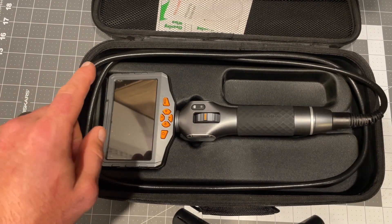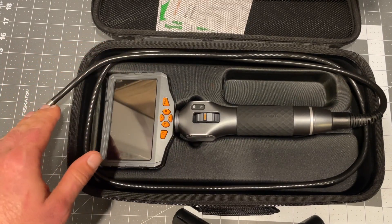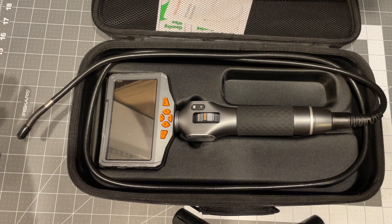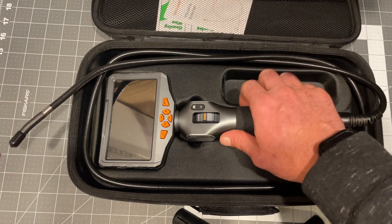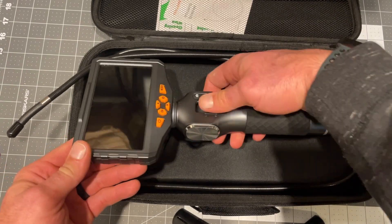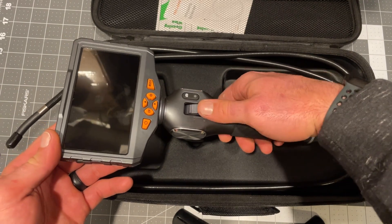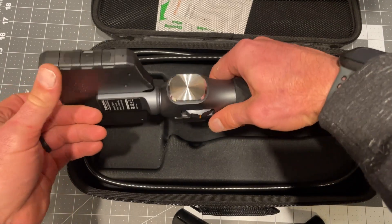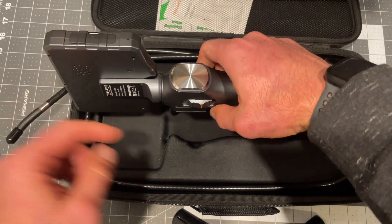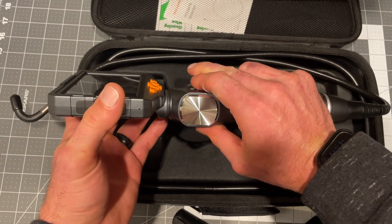This is the 0.33 camera size. The 0.25 is about $100 more and I just didn't feel like it was worth it — this is plenty good enough. I'll just drill a bigger hole if I need it. And this was brilliant: the wheel is down here, and what that allows you to do is really easily put torque on it to articulate the camera head.